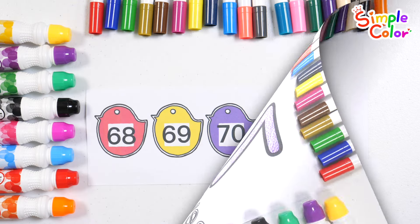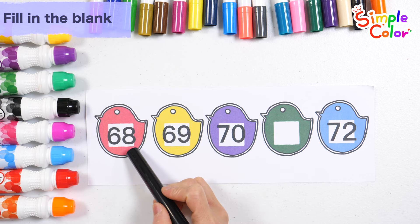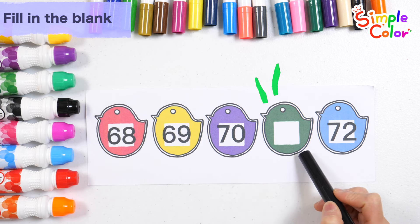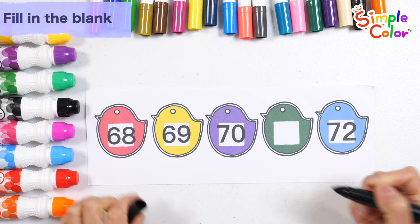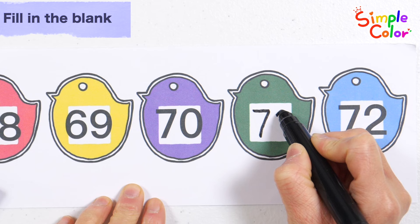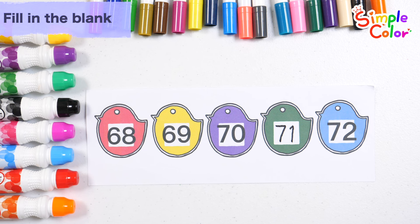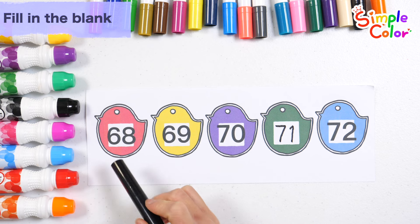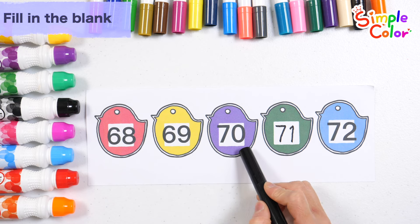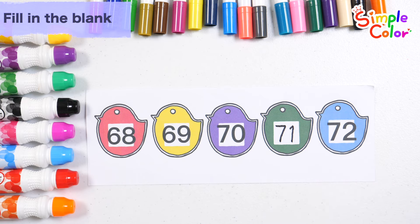Shall we read the numbers written on the five cards? 68, 69, 70. What is the correct number for the fourth card? That's right! Number 71. Let's read the numbers again, starting from the left: 68, 69, 70, 71, 72. Good job!